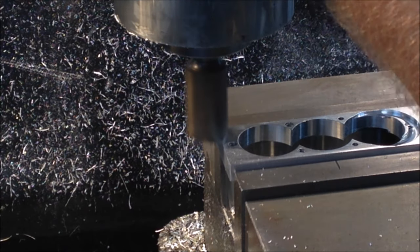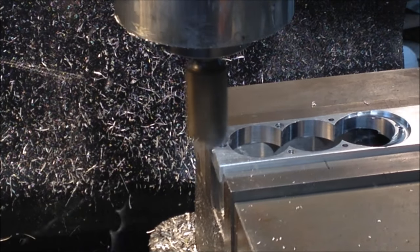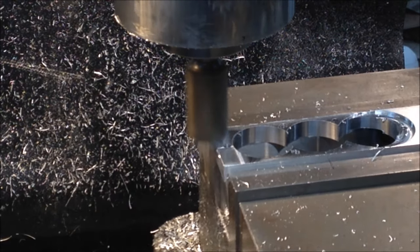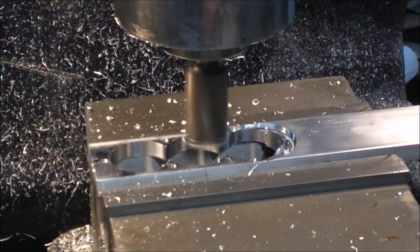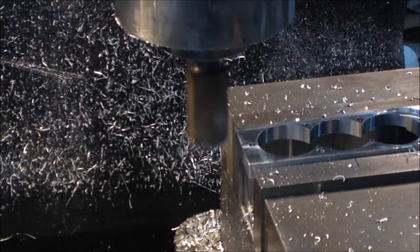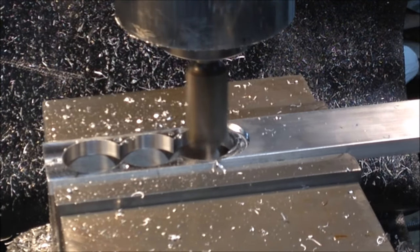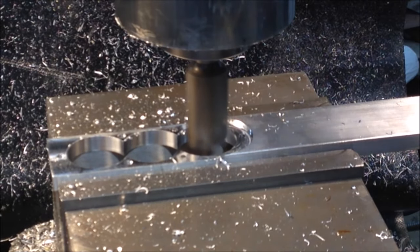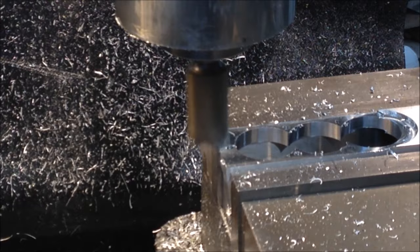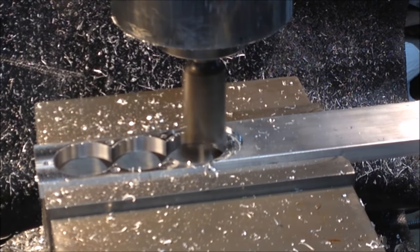Here I'm milling the step on the handle, and the step is the same on both sides. The reason we need the step is because the socket is only so long, so the dimension between the plates is critical. The socket must ride on both sides when it's in place in order for the wrench to work properly.